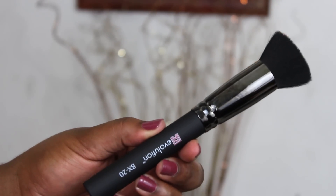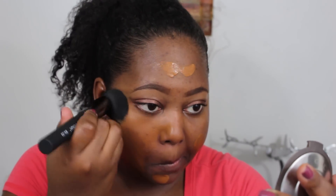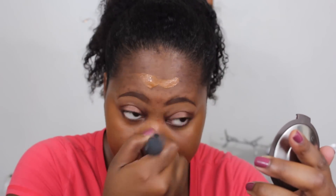To get started, I'm dotting my foundation all over my face — I'm using the Lancôme Teint Idole foundation. Now I'm going in with the BX20, the flat top kabuki brush. What I love about it is that it's flat but spread out at the tip, so it allows you to spread foundation a whole lot faster. It literally just grabs the product and spreads it evenly across the skin.